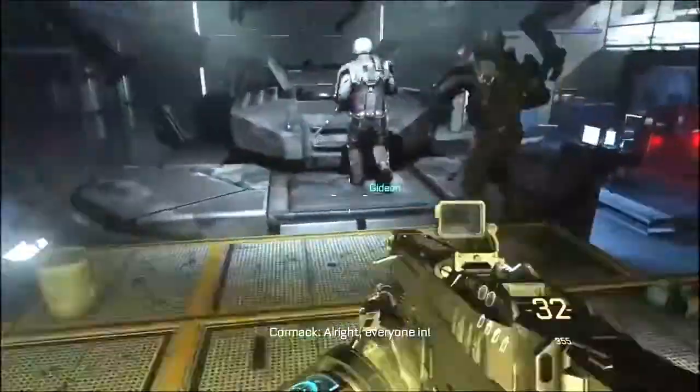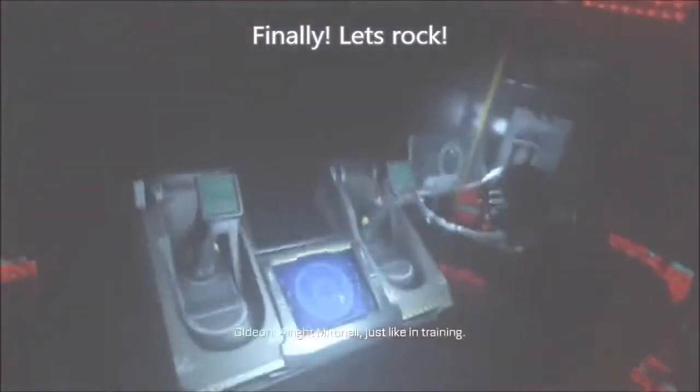All right. Everyone in. Your systems check green. All right, Mitchell. Just like in training.